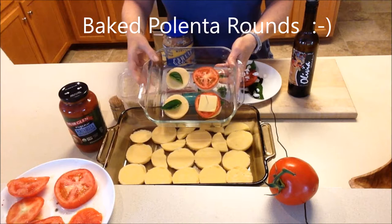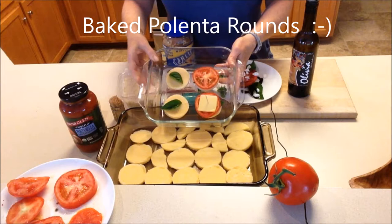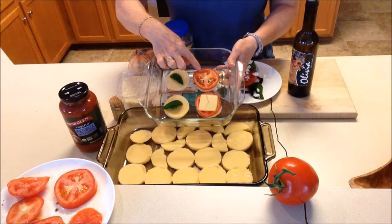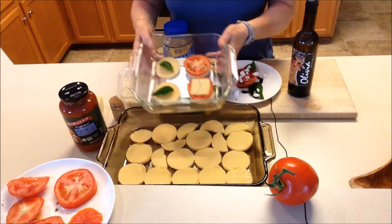I saved my favorite for last — a fun little appetizer, tapas, or snack. Take polenta rounds, put a basil leaf or two on top depending on the size, then a slice of tomato, and then a slice of cheddar, Swiss, or whatever type of cheese you want. Secure it with a toothpick and cook in the oven until it's bubbling and hot. You've got a really nice appetizer or snack.